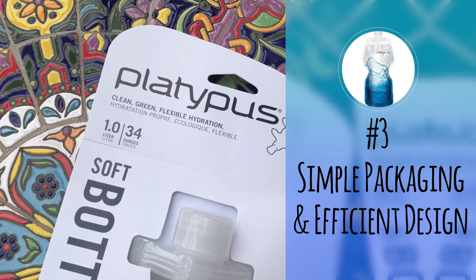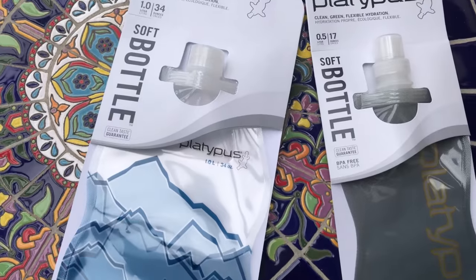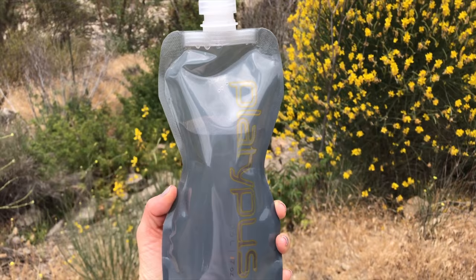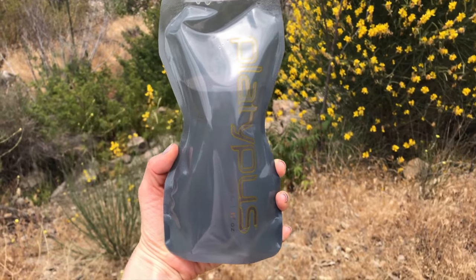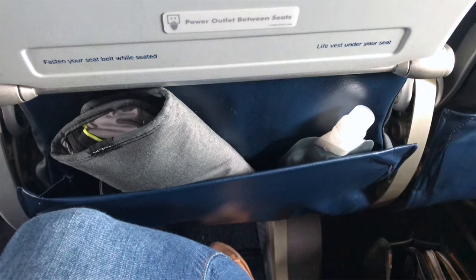Number three: simple packaging and efficient design. I like the simple packaging of the bottles. Their branding is noticeable, but it really is discreet, and the design of the bottles makes them very easy to hold once filled. They also sit upright without support and fit easily into cup holders and pockets.